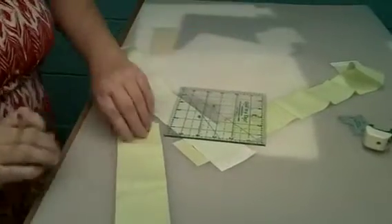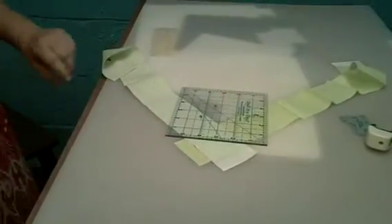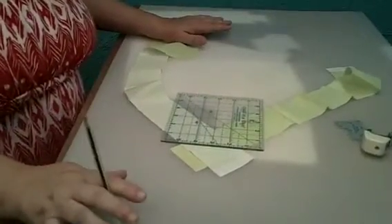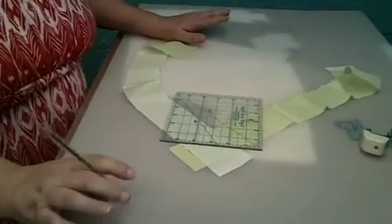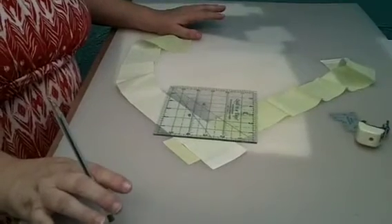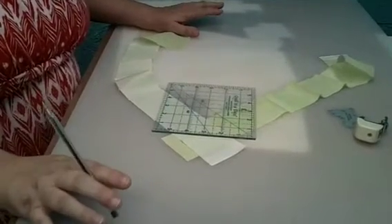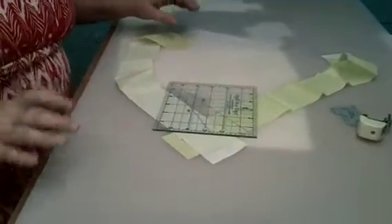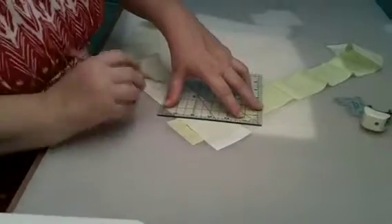Hello quilters. I have been showing you how to prepare, mark, measure, and plan for your binding on your quilt project. I've already showed you how to figure how much you need and how to cut it. So now I'm at the point of how you're going to connect these strips to make one long continuous strip. I'm going to show you on these samples.